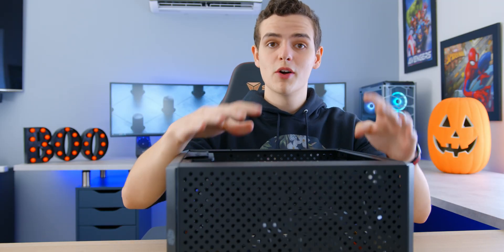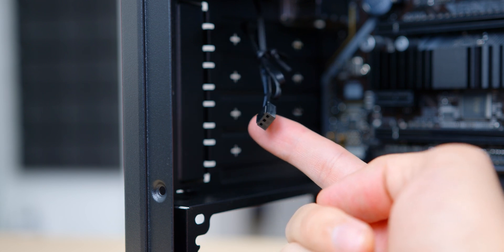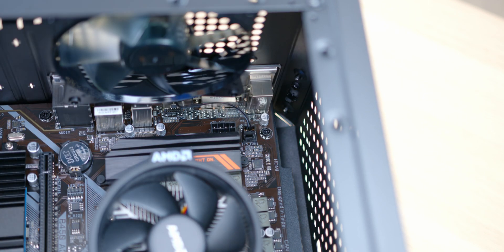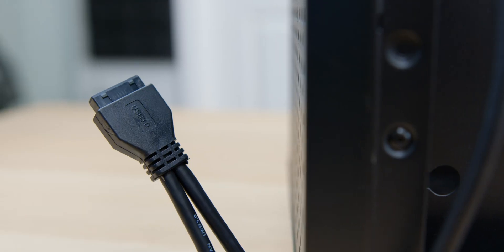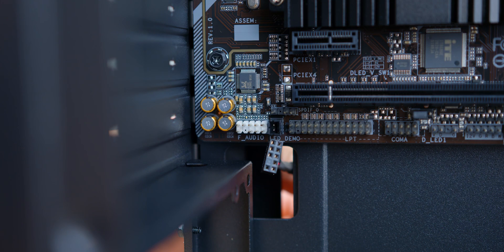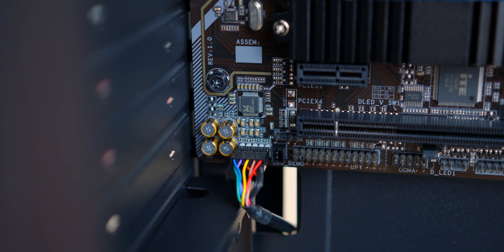Once your motherboard is seated, plug in any fans your case has. I'm plugging in this exhaust fan that came pre-installed into the closest four-pin fan header — these are usually labeled as system fan, and you can use three-pin or four-pin plugs. After plugging in any external fans, we can plug in our front panel I/O. The more straightforward connectors are labeled, like USB 3 and HD audio — the headers are also labeled with a certain pin configuration so you can just line it up and plug in. Our USB 3 goes into the USB 3.0 header and HD audio goes into the audio header.